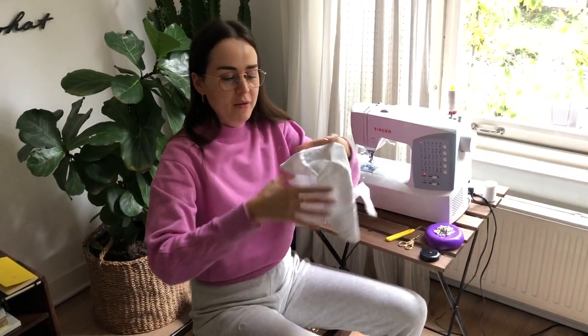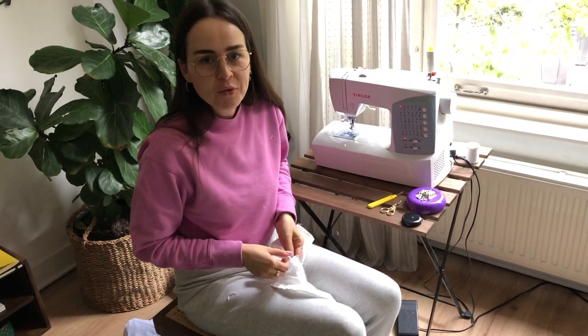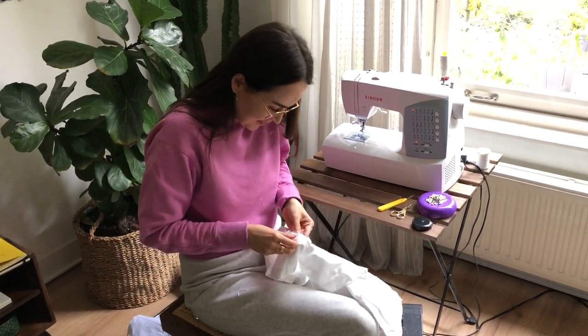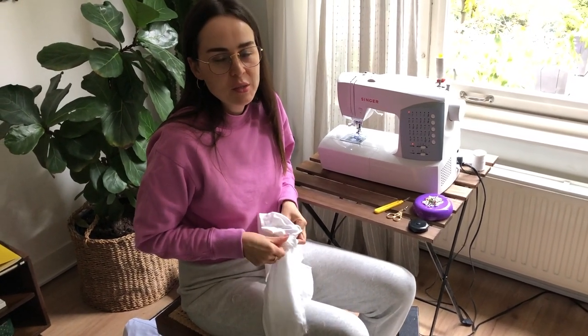We have the collar here — it's the moment of truth to see if it actually worked. I'm going to turn it inside out but I have to figure out how to do it. Let it rip!